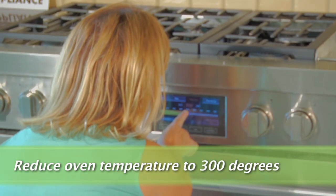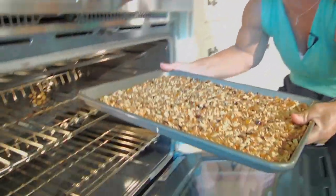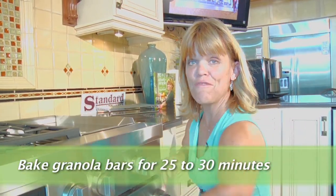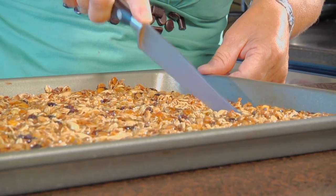We're going to reduce our oven temperature to 300. Return it to the 300-degree oven and bake for about 25 to 30 minutes until it's toasty brown. Now that you've taken your granola bars out of the oven and they've had a chance to cool down, let's cut them up into bars — and how big you cut them is really up to you.